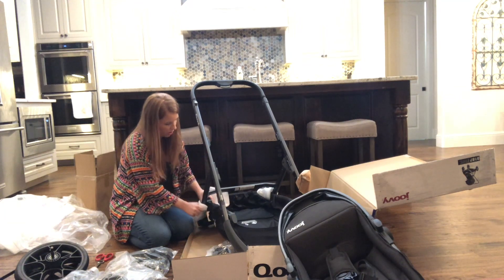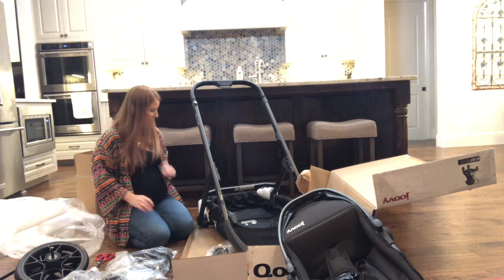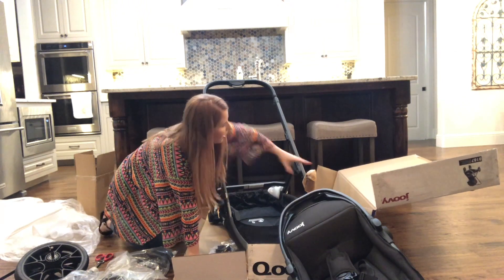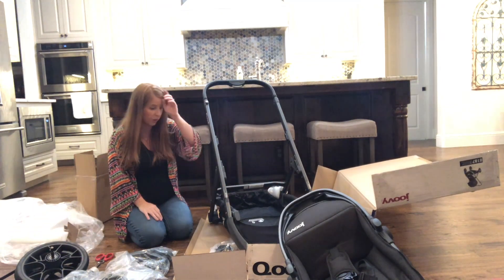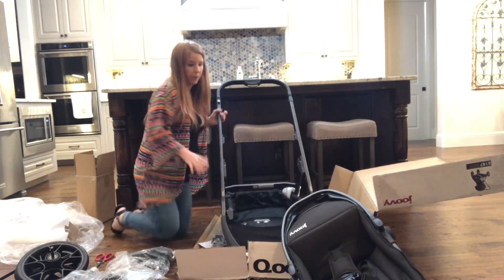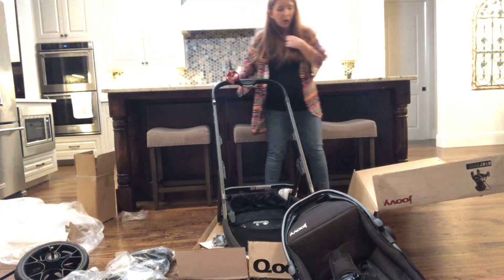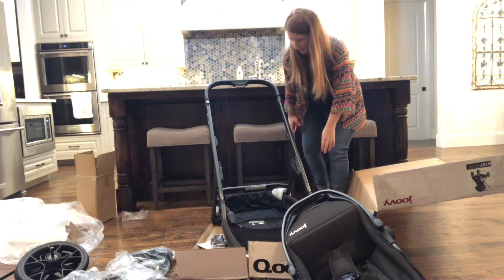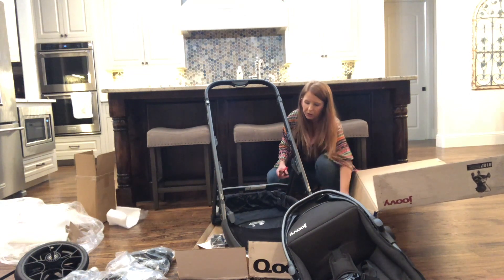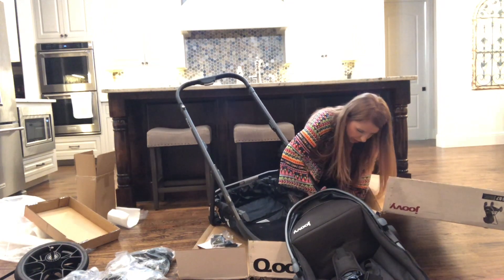After looking around, the first time I went to the store this stroller was not there — they did not have it in the store yet to demo. So we waited, and we weren't 100% sold on anything. We went back again and they actually had this one. I had seen some videos and was very intrigued by all of the possibilities and the price point, because it is pretty affordable. Strollers can be crazy expensive sometimes, and you want something quality that's going to last, but you also don't want to break the bank.